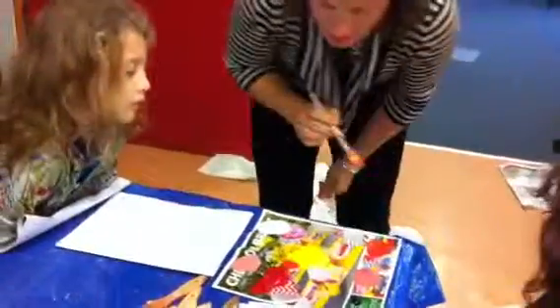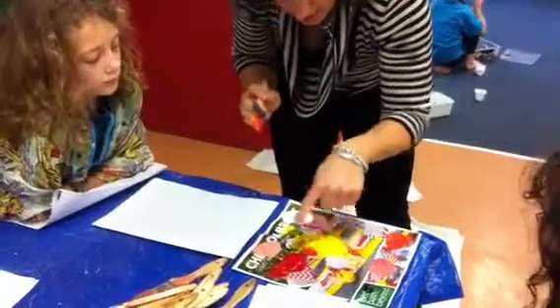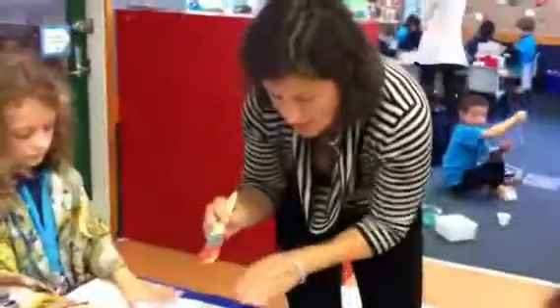So by doing that, I've now got how many colours to work from? Let's count. One, two, three, four, five colours. So then all we're going to do on our pack, all we're going to do on our...